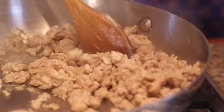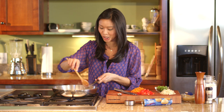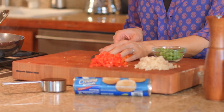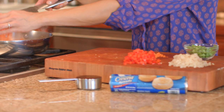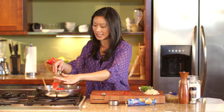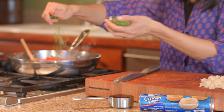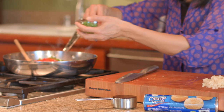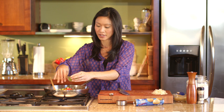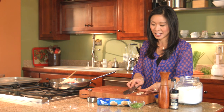I just crumble this along the way, and then once it's looking cooked, in go our rainbow of vegetables. I'm using one small carrot that I've peeled and diced really finely, half of a red bell pepper also diced pretty teensy tiny, half a cup of green onions — saving some for later — and half a cup of water chestnuts, also diced up.